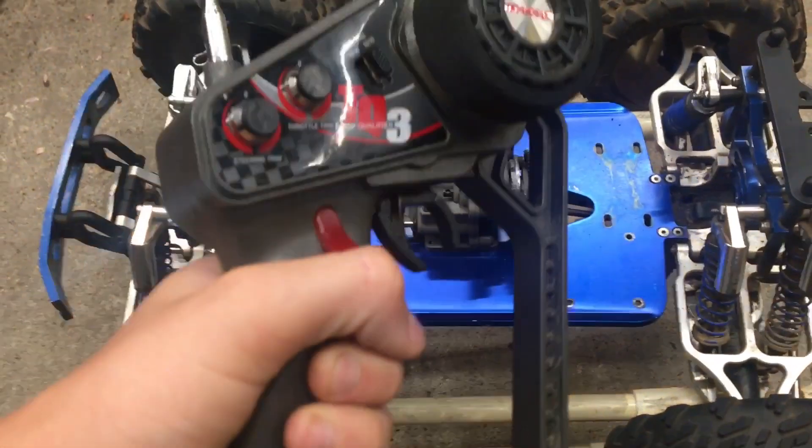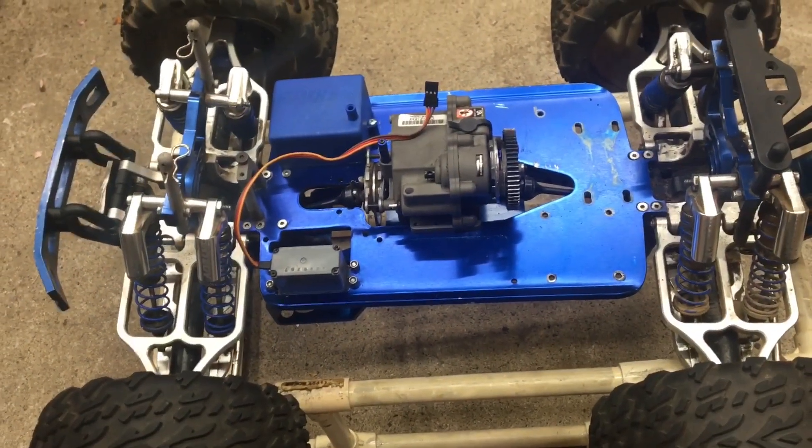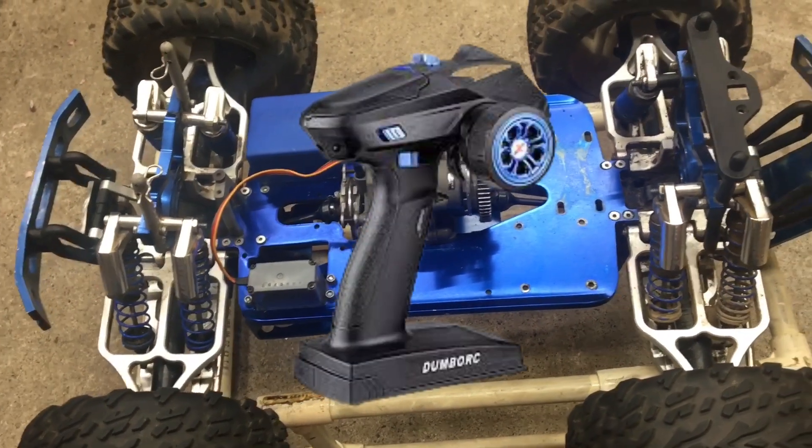I'm not sure if I'll still be able to use this controller when I convert it to electric, so I'm going to be using the Dumbo RC X6 — well, at least I think that's what it's called.